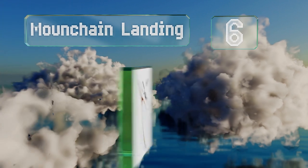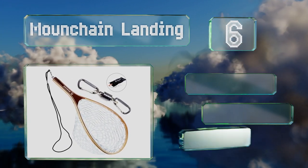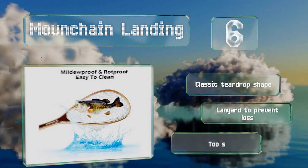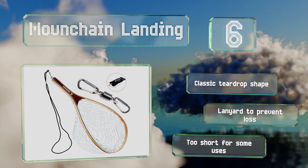Moving up our list to number six, the Mount Chain Landing has a beautiful two-tone wooden frame and the mesh is made from clear rubber, making it easy to catch and release. It supports a classic teardrop shape and is equipped with a lanyard to prevent you from losing it. However, it is too short for some uses.